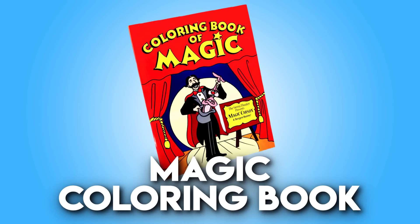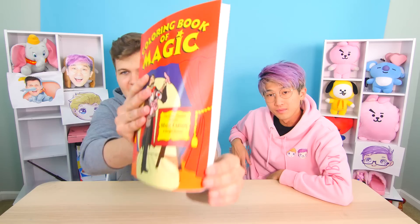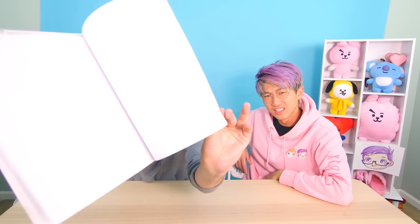The next product is a magic coloring book. Are you five years old — why did you buy a coloring book? As you can see, it looks just like a normal blank book with nothing in it.